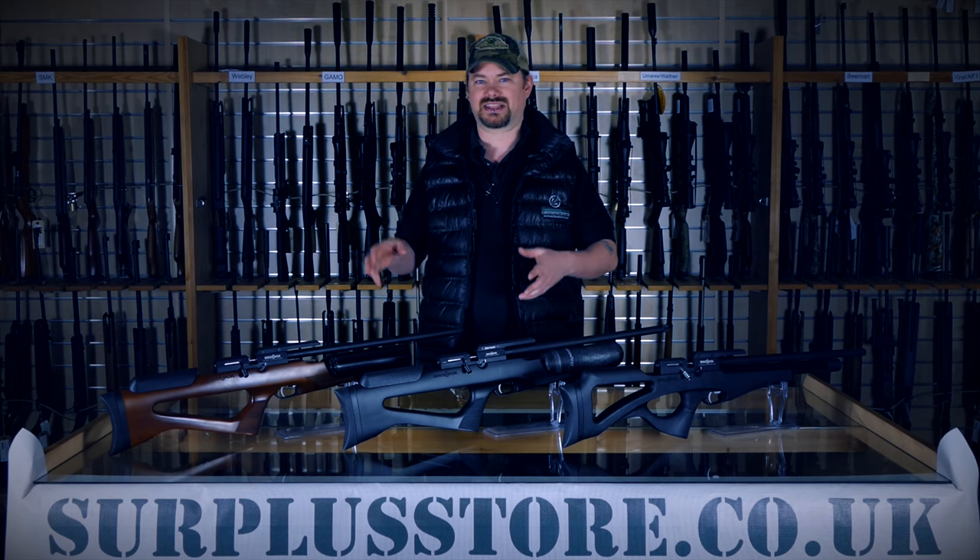Hi, Dan from The Surplus Store here. Today we've got the Brokok Compato and Bantam Compato.